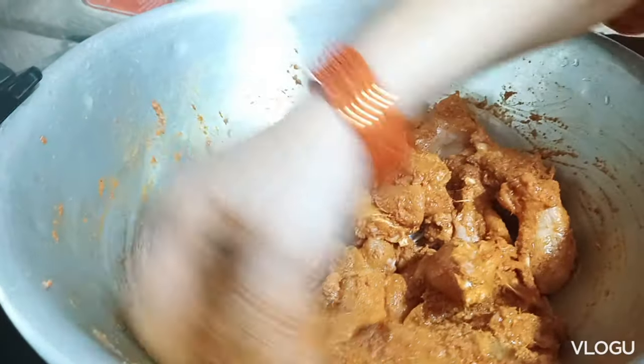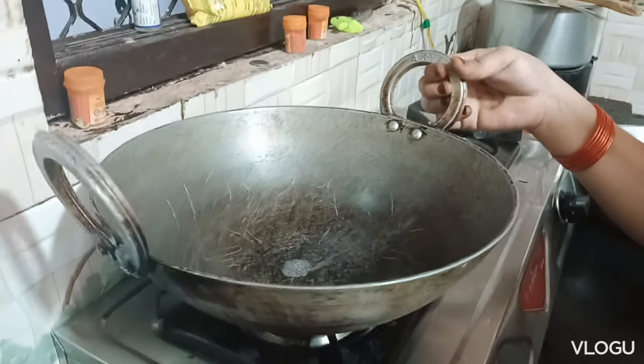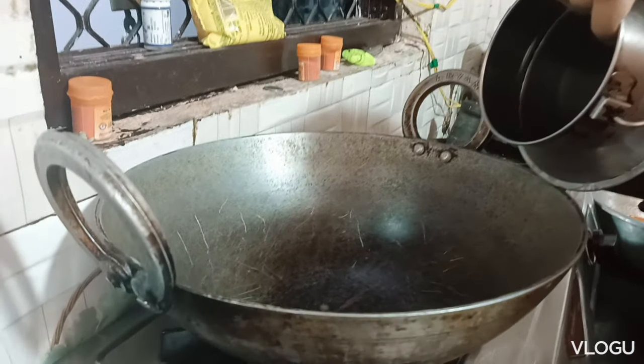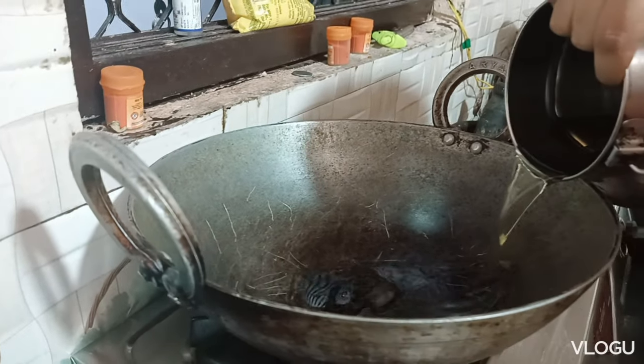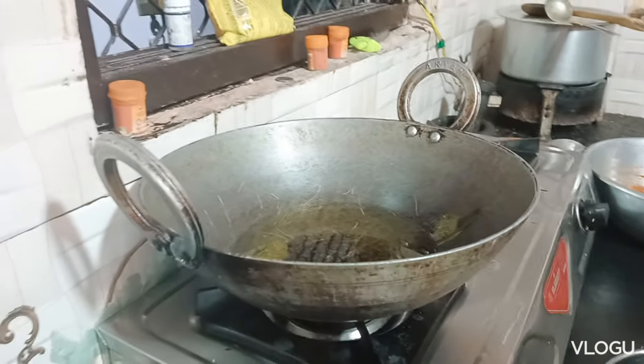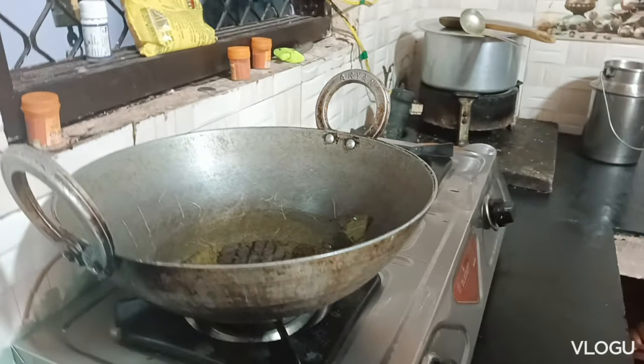I'm making it so good, super delicious. I made chicken with chicken, I love the chicken with chicken. I'm making dinner as always.